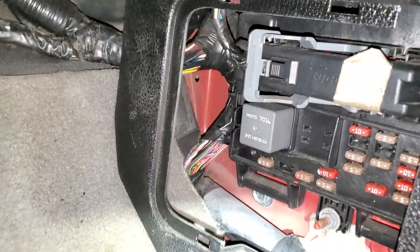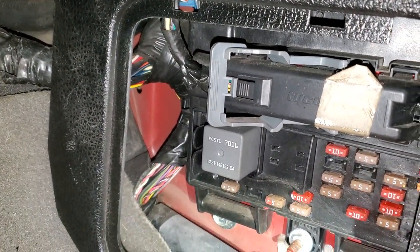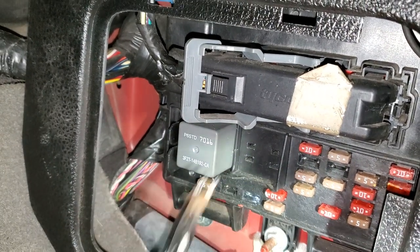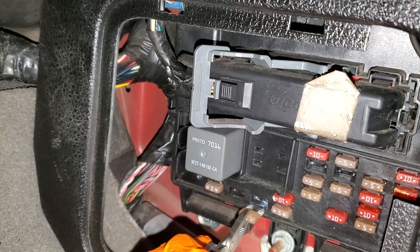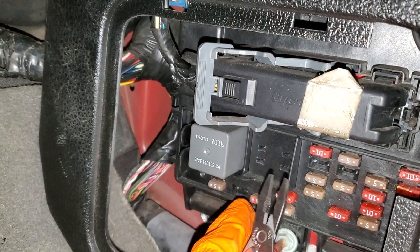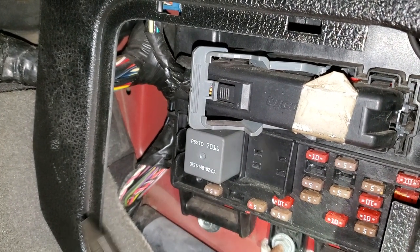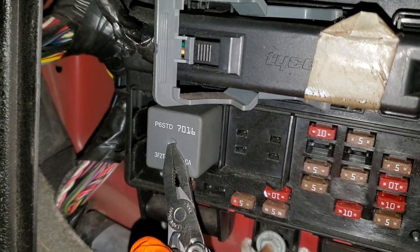The first one I'm going to point out is this 5 amp fuse — I've got a little bit of red paint on there — so go ahead and pop that out. The role of this fuse is to send power to the radio only when the car is on, and for a short while after you turn the car off.